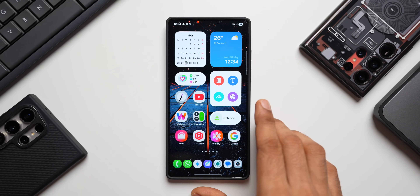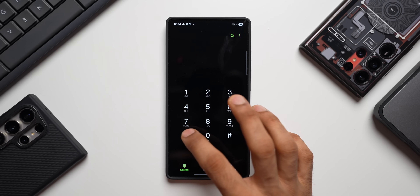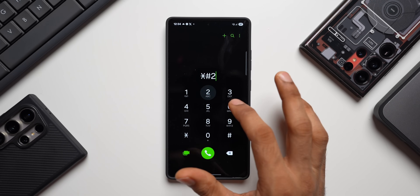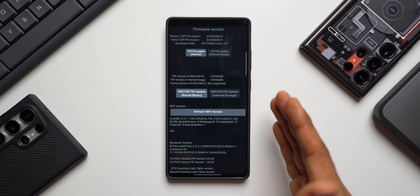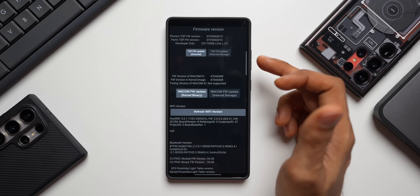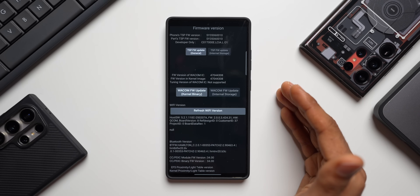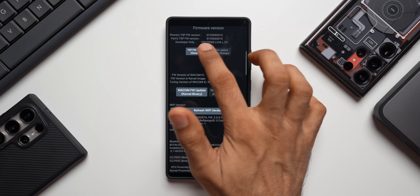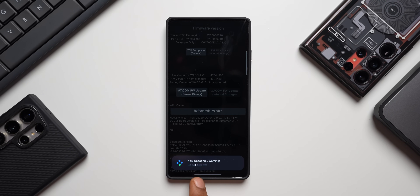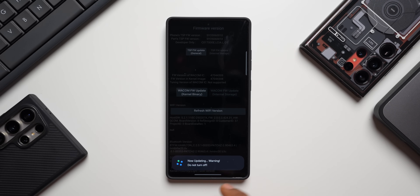I've disabled Auto Blocker on my S25 Ultra — it was not working yesterday, but now let me key in the same code: star hash 2663 hash. As you can see, the menu is showing up. Depending on the device you may see different options; on flagship phones you'll see these options. Tap on TSP FW Update and it will update the device. Don't do anything while the update is going on — once done it will say okay, then update the second option as well.